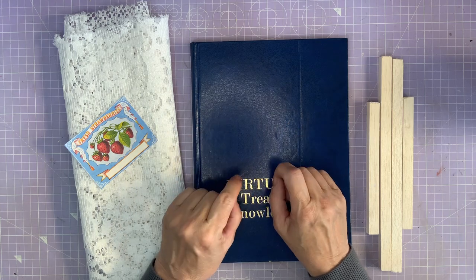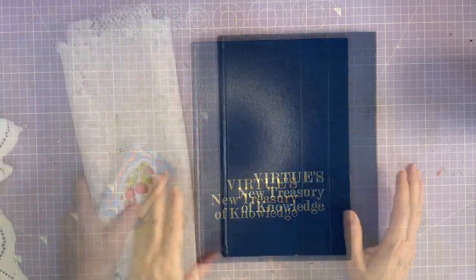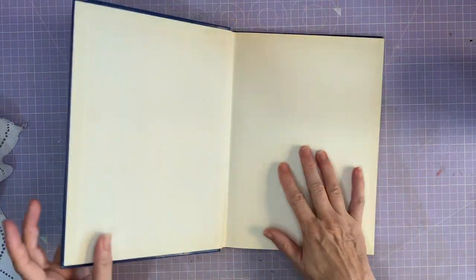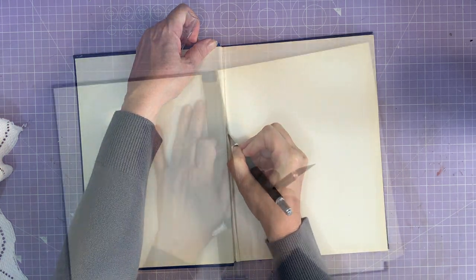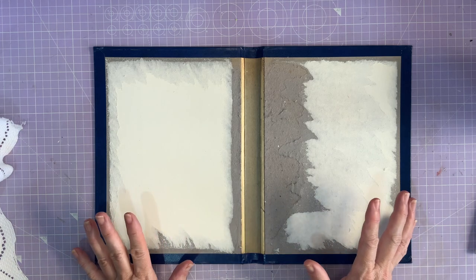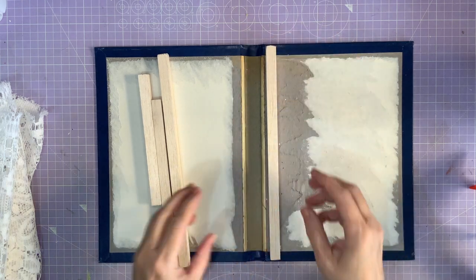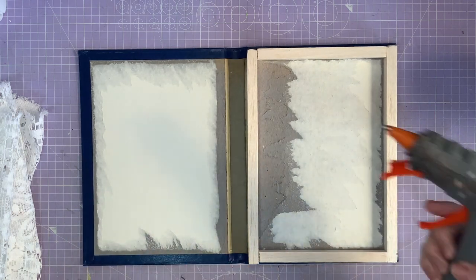They're a dark blue — I would have preferred them white but that's not a problem. I've got some balls of wood, some lace, and a little label. To start this project I'm going to take this book, which has lots of pages that will come in useful for another project, but I'm going to take them out. Then I'm going to take these pieces of balls of wood that I cut to fit where the pages used to be and glue them into place with my hot glue gun.